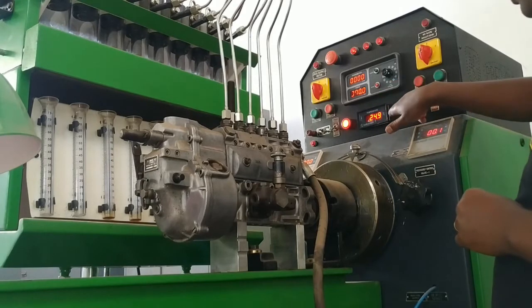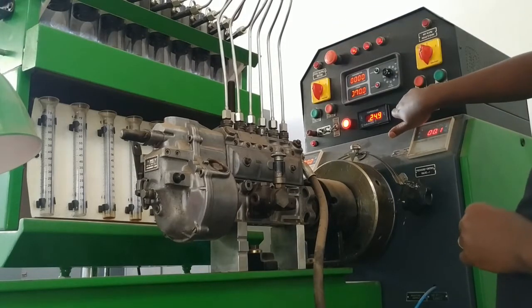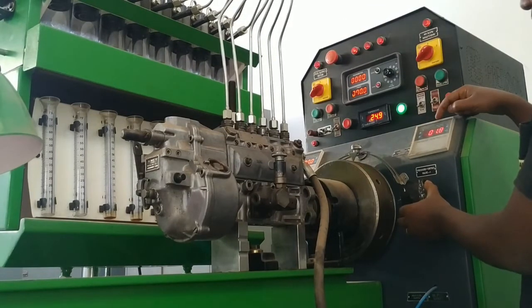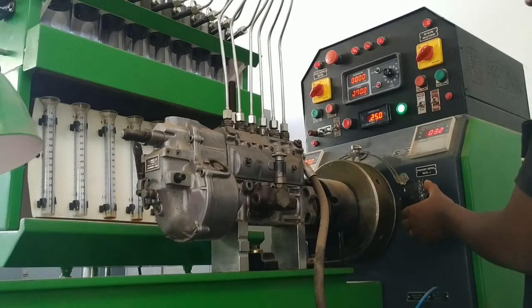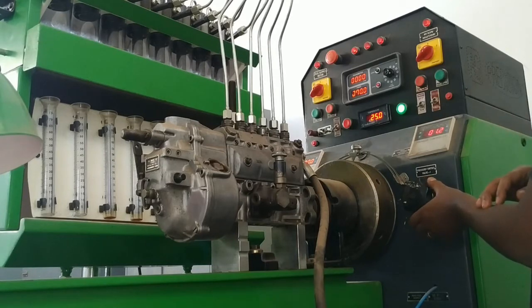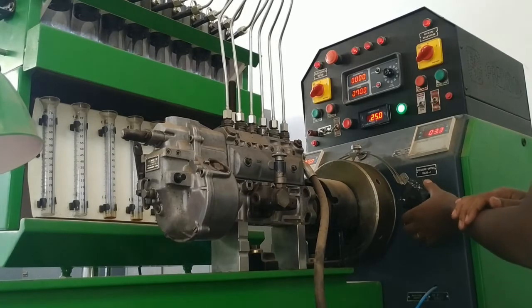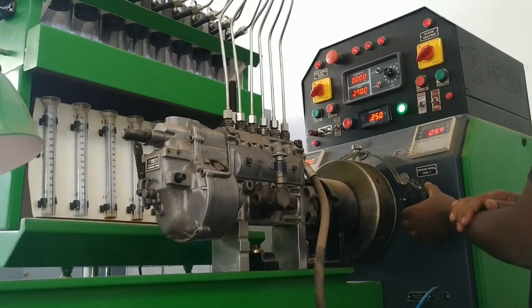Please note that this test should be made based on the specifications recommended by the injection pump manufacturer. For example, the manufacturer might recommend conducting the equal delivery test with the pump driven at 1100 RPM, fuel delivery rack at 10.2 millimeters, and 1000 shots into the cylinder. The manufacturer will also specify the expected amount of fuel to be injected and the allowable variation between the injected values of the different cylinders.